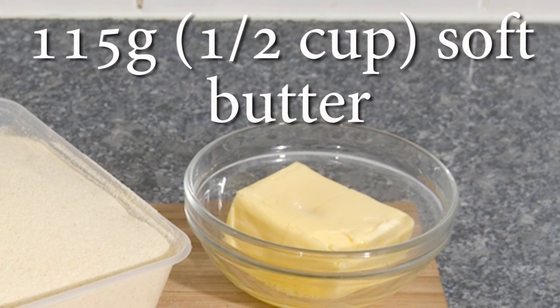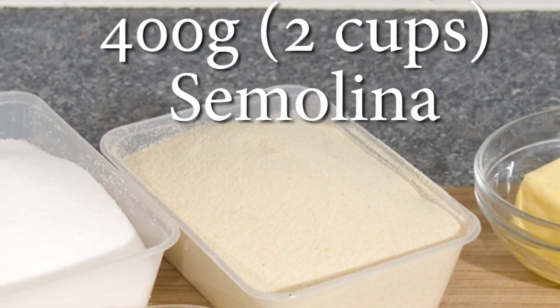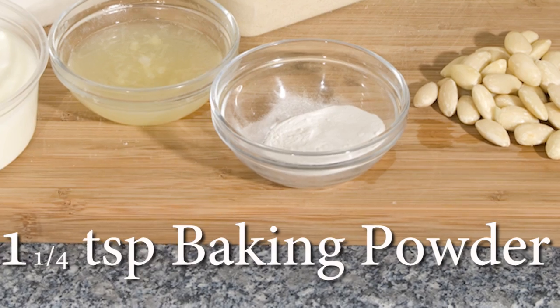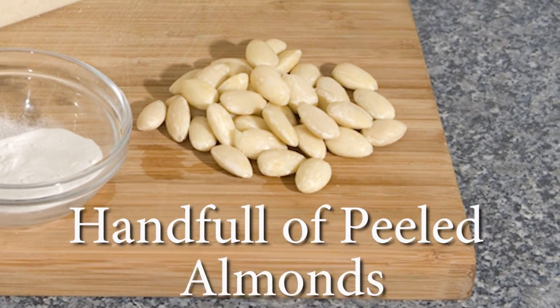The rest of the ingredients you'll need are 115g of soft butter, 400g of semolina, 250g of plain yoghurt, 1¼ tsp of baking powder, and a handful of peeled almonds.